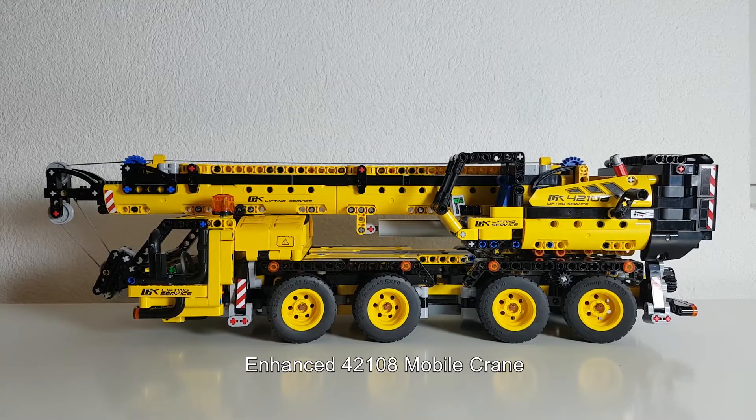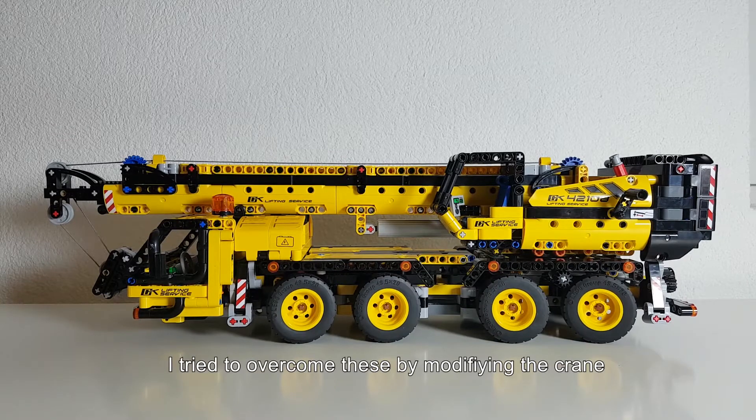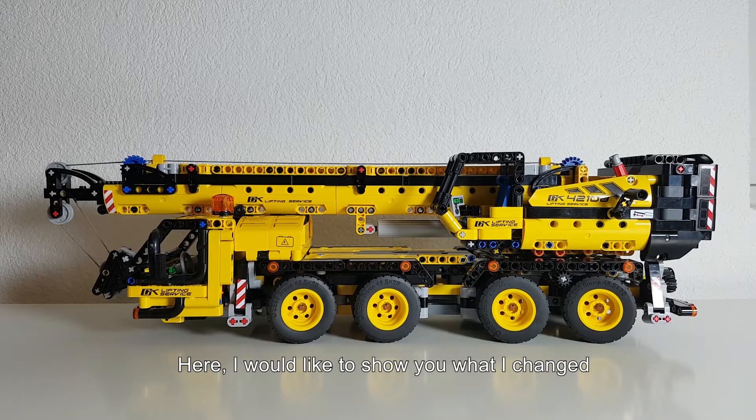Hi everyone, I'm Dr. Phil and here I have a 42108 mobile crane, which is quite a nice model I think, but it has a few weaknesses and I tried to overcome these by modifying it a little bit. Here I would like to show you what I changed.